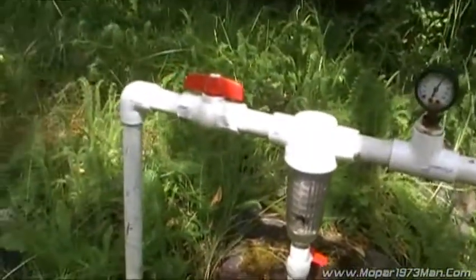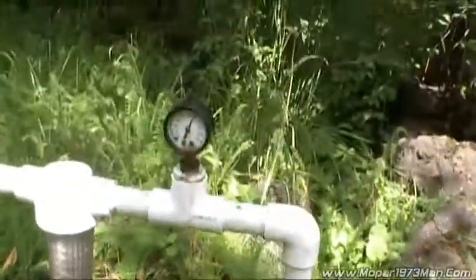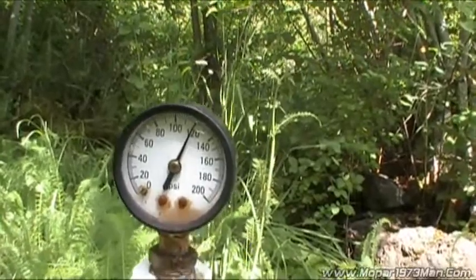Here's my filter trap. It's all one inch pipe, poly. I've got a static pressure here with everything closed up — it's 120 pounds.